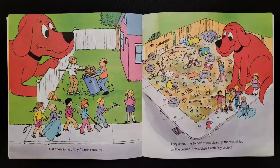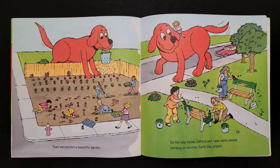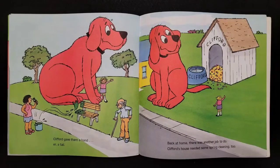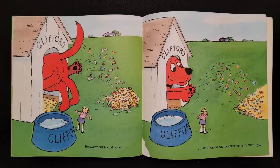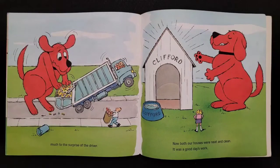Just then some of my friends came by. They asked me to help them clean up the vacant lot on the corner — it was their Earth Day project. Clifford did his part for Earth Day. Then we planted a beautiful garden. On the way home, Clifford and I saw some people working on another Earth Day project — wet paint. Clifford gave them a hand, er, a tail. Back at home there was another job to do — Clifford's house needed some spring cleaning too. He swept out his old bones and tossed out his collection of rubber toys. It made quite a large pile. Somehow Clifford got it all into the garbage truck, much to the surprise of the driver.